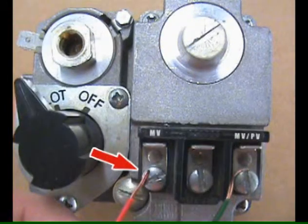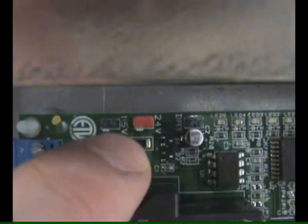Connect number 4 on the UC-1 terminal block to MV on the gas valve. Make sure the red voltage jumper on the UC-1 is pushed on to the 24-volt position.